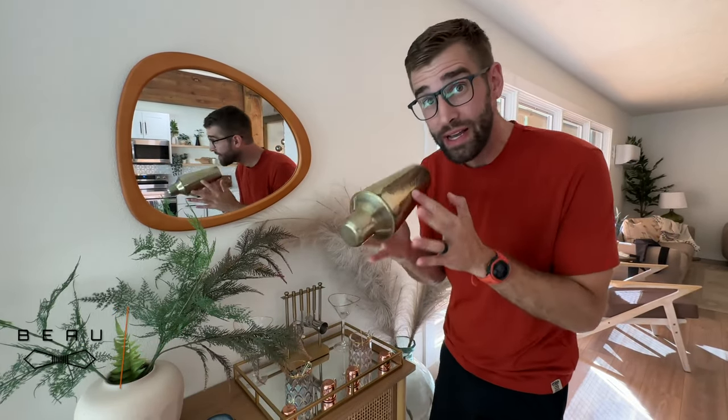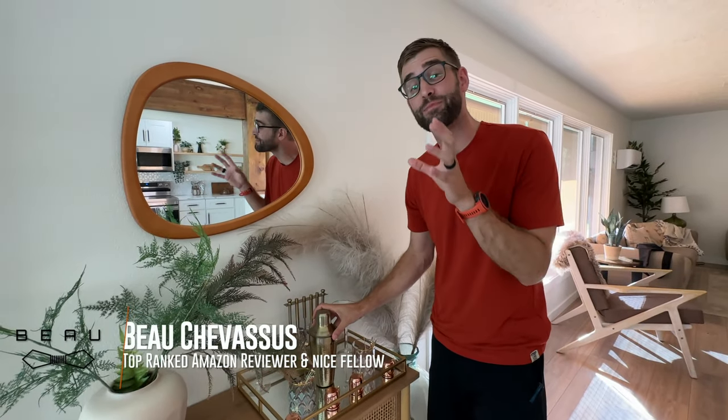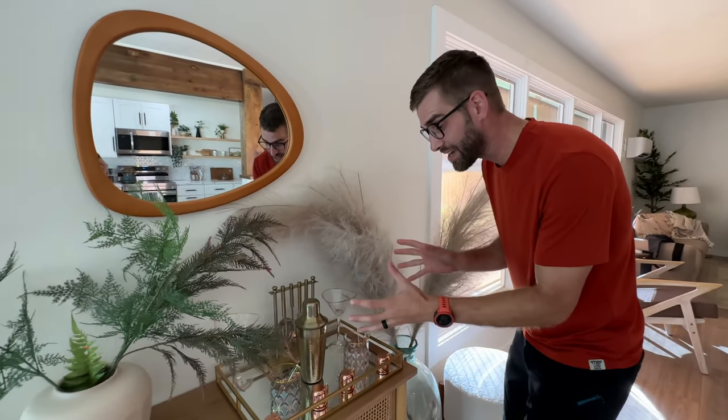Hello everybody! It's me, Beau Shevisu. I was a licensed bartender before I grew up, but today we're gonna show you this mid-century modern cocktail server set.